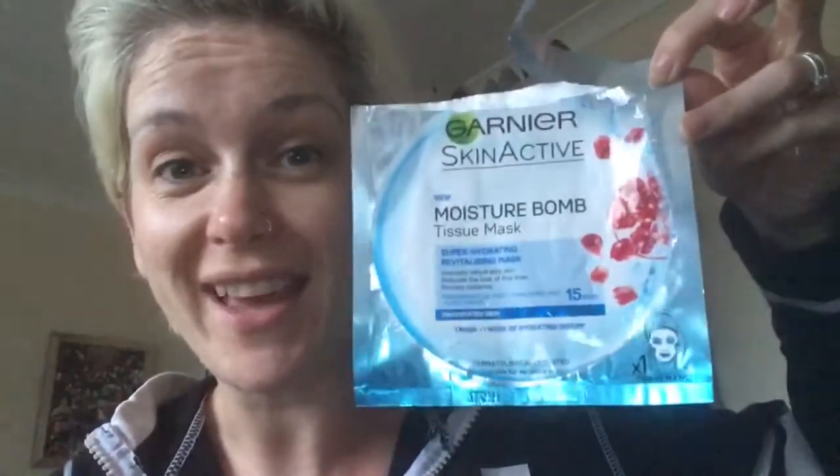Totally recommend it, and thanks Julie for sending it over to me. Really enjoyed using it and I'm going to buy it again. Alright, take care. Bye.